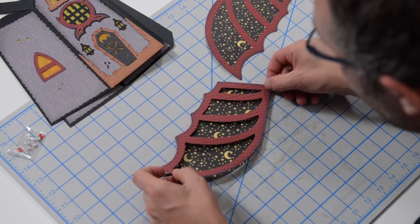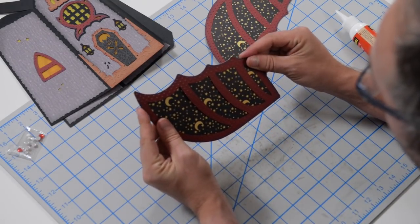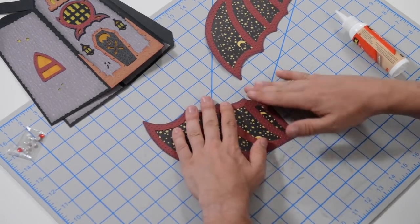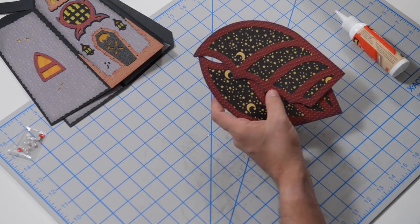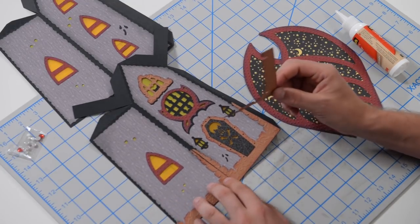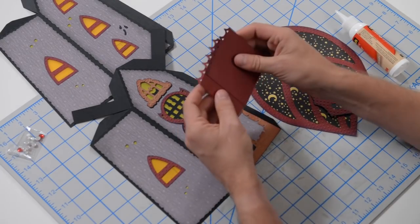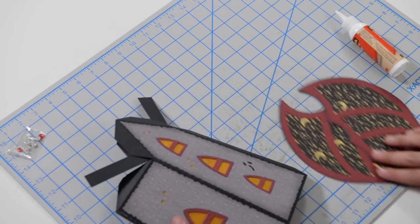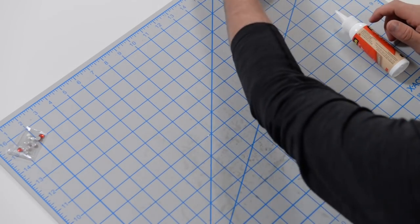Get that aligned, push it down, and give that a chance to set. That's going to make up our roof. We've also got these two pieces and some roof pieces. I think I'm going to put these on after everything is in its dimensional form. What we're going to do now, to let everything set, is work on the little base for this piece.